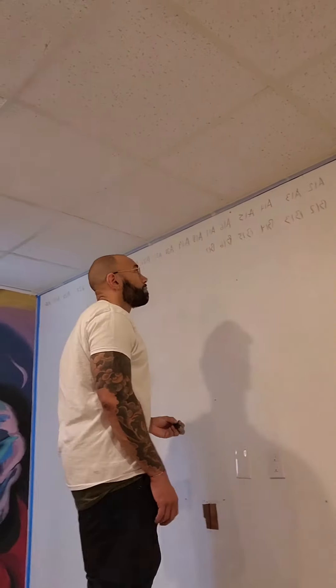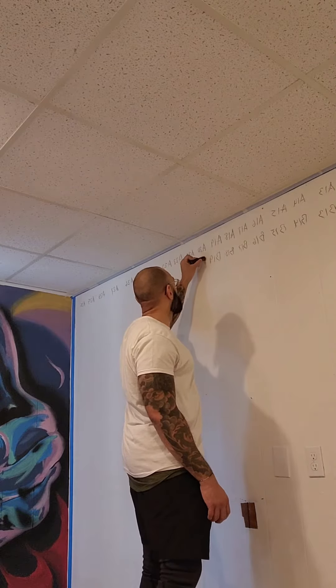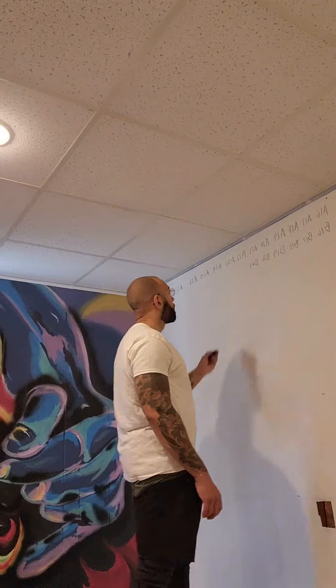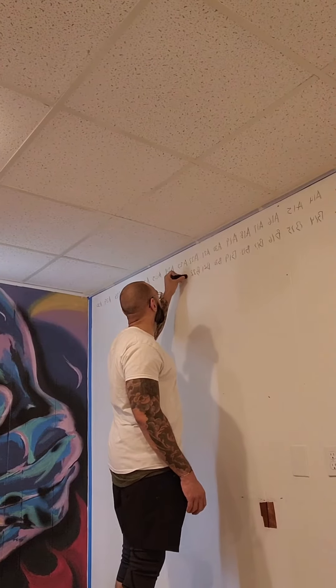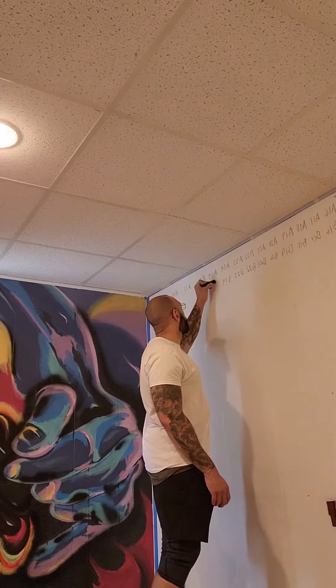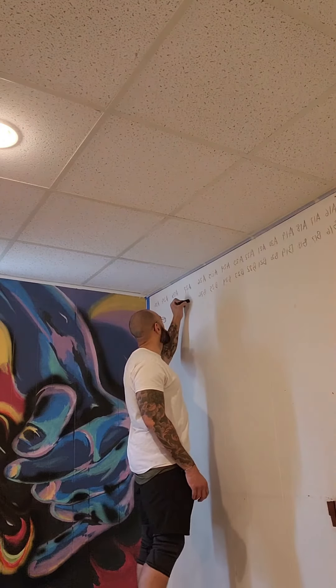Hey guys, this is a video about how to use a numbers grid to scale up your artwork to any wall. I prefer this method over the doodle grid, but you can use whatever works best for you. This process is a little more time-consuming than the doodle grid, but I think the proportions and level of detail is increased.